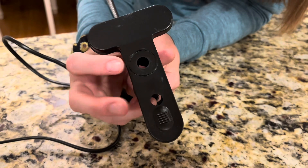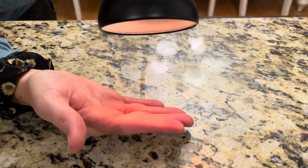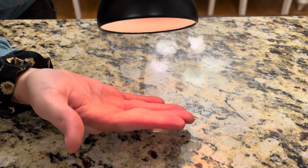It also has holes if you decide you want to hang it up instead of using the clamp. The less bright it is, the less heat will be coming out from it.